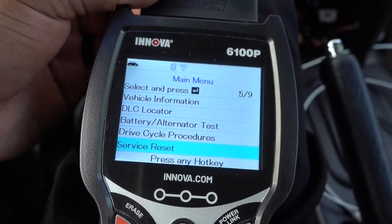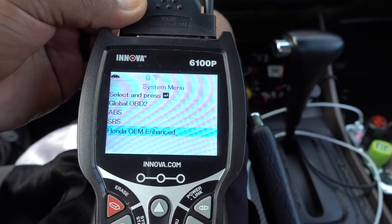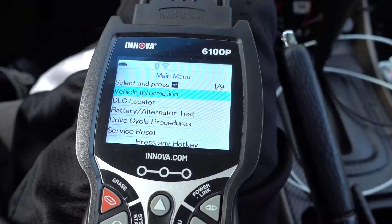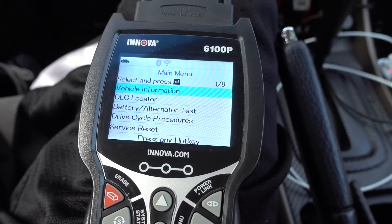I know in newer vehicles you can reset it with the scanner. I used to work at AutoZone and this is the type of scanner we used all the time, so I know how they work and how reliable and good they are. I hope you like my little review on this Innova 6100P OBD2 scanner. Thank you.